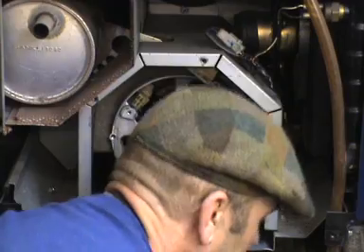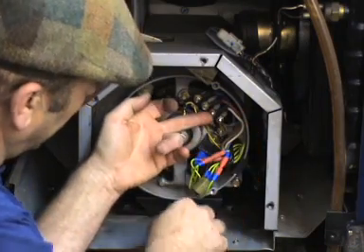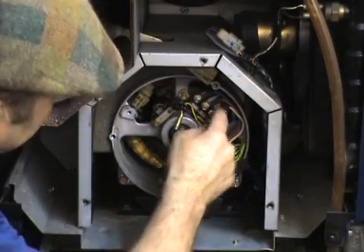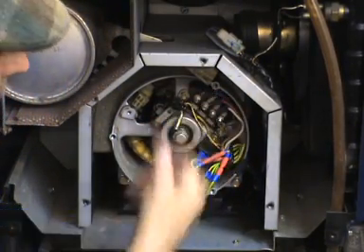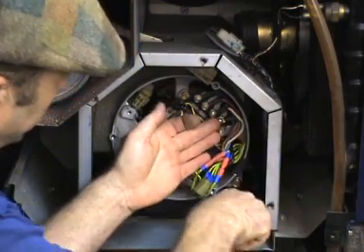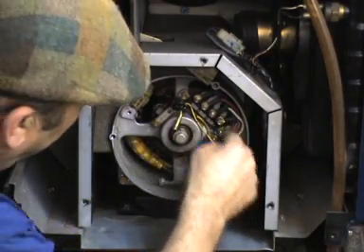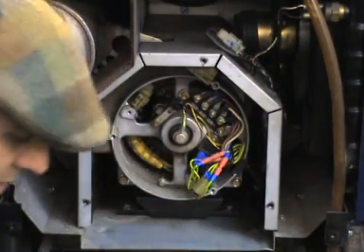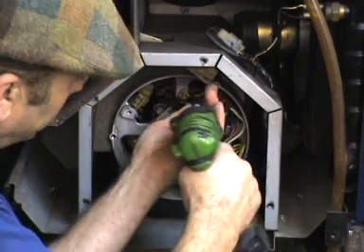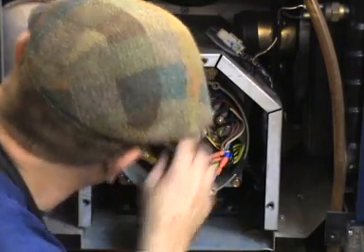If you've got a machine that had no output, and you've done all these other tests, then you disconnect the AVR and put voltage directly onto the brushes from a battery. If you then get some output — putting it from a 12-volt battery it's not going to be the right output voltage, it might be 100 volts or whatever — but the main thing is that if you get output when you do that, it's telling you that the AVR must be done, because if the AVR was putting volts into those brushes, you would be getting output.